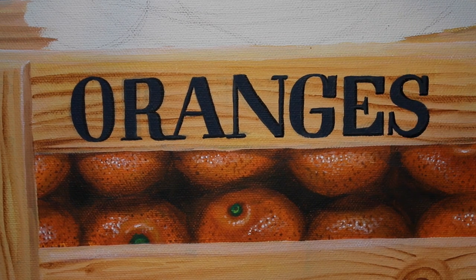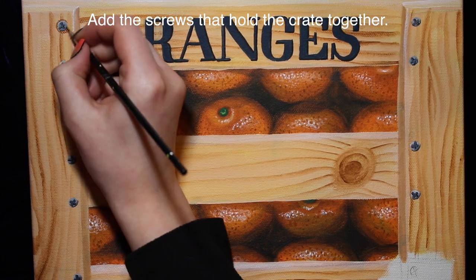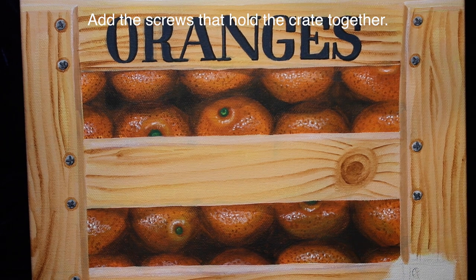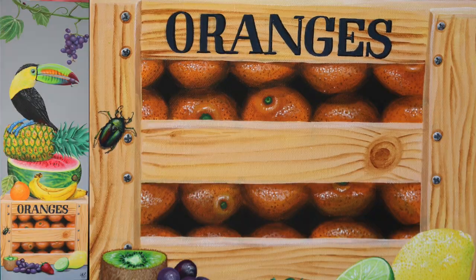Then go along one edge of each letter and add a black line just to add a little bit of depth. I also missed showing the screws being painted - basically it's a gray circle with a little cross in the middle, with some highlights and shadows, and then just go around them with a little brown outline to make them look inset into the wood.